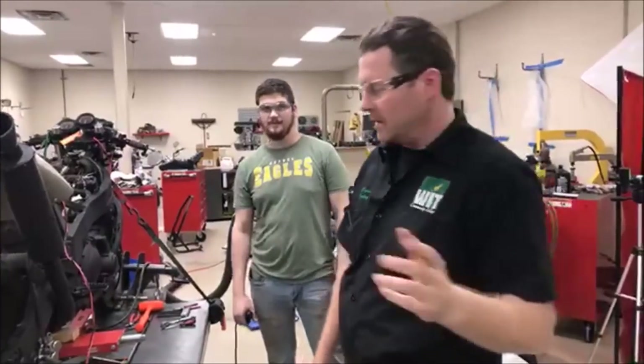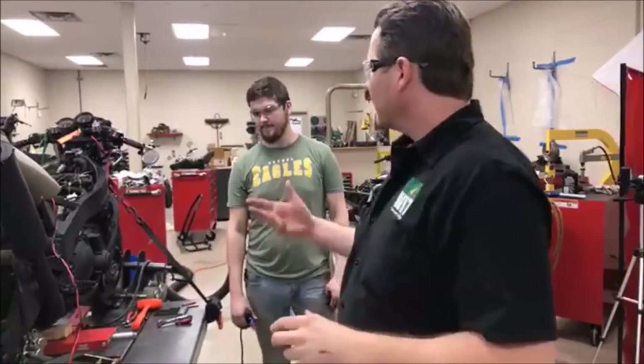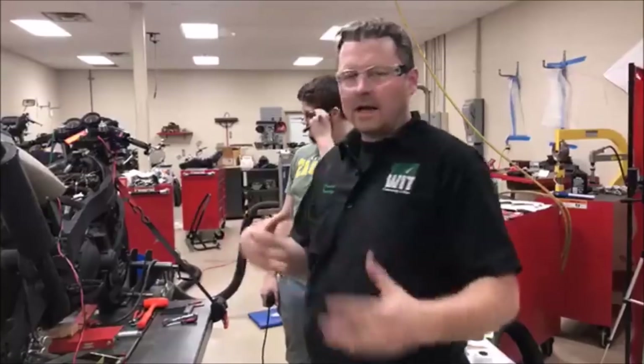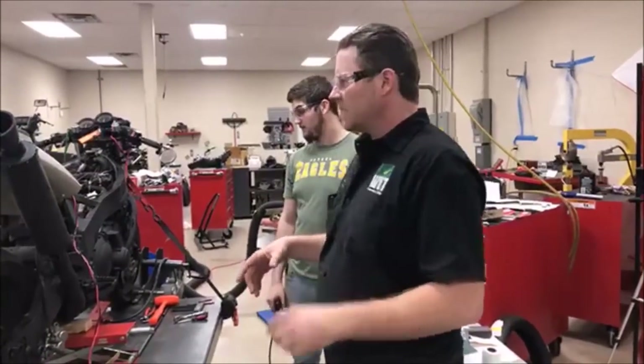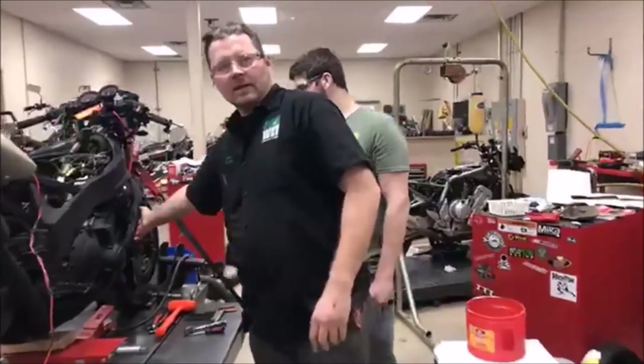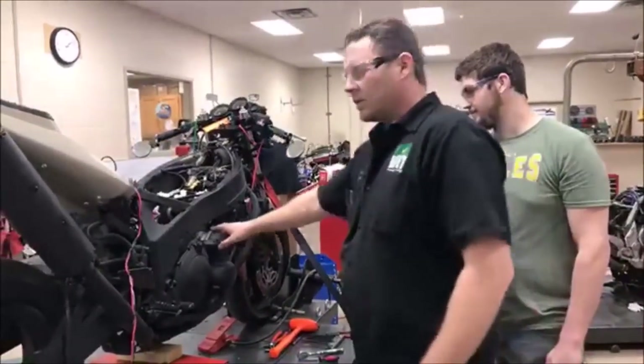Jesse's working on his bike and we thought we'd have some fun. A lot of the tests I model and demonstrate — you think, is it really worth it? So we have something that is a common complaint on motorcycles for a tip of the day: whether the exhaust gaskets are leaking up at the head, especially on an older motorcycle.